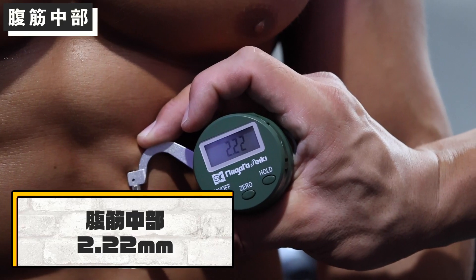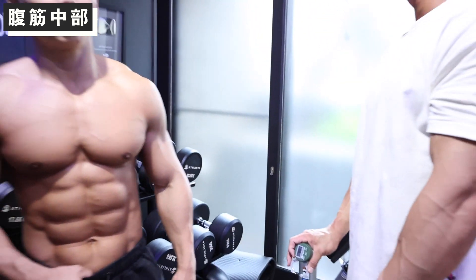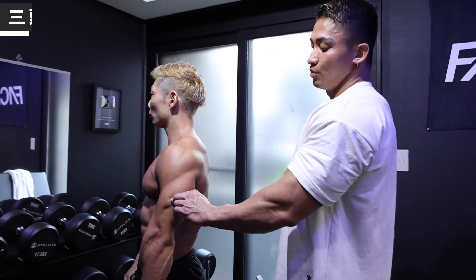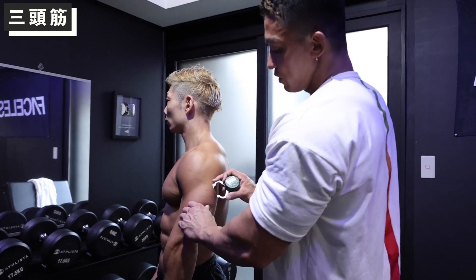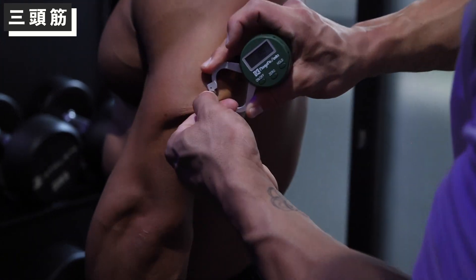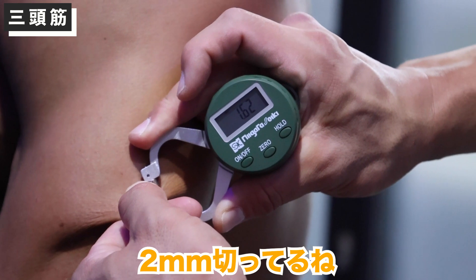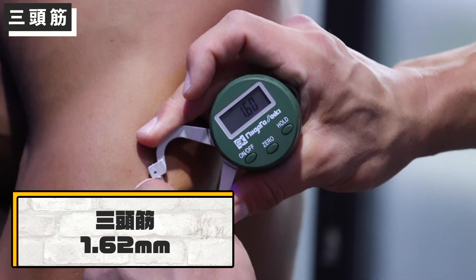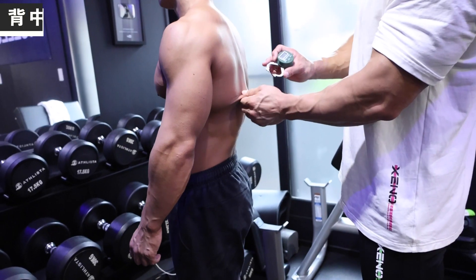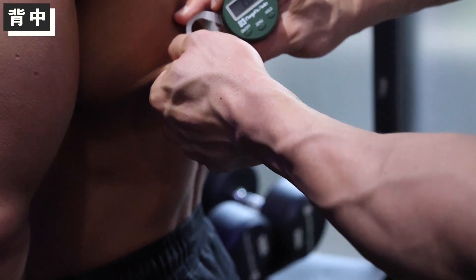腹筋の一番ちょっと分厚いとこはいきます。2.22。すげぇ、それはすごいもん。2.22、もうほぼ仕上がってる。全部3頭、これも近いでないはい。入れる前につまめねぇね。つまめねぇなと思うと、2切ってるね。1.62、1.62、1.6。うん、もう仕上がり。背中はい。